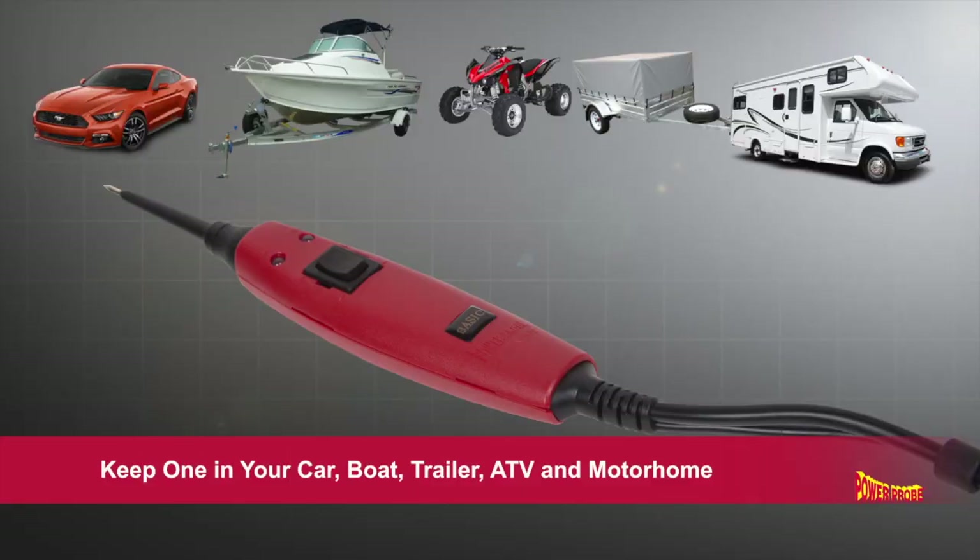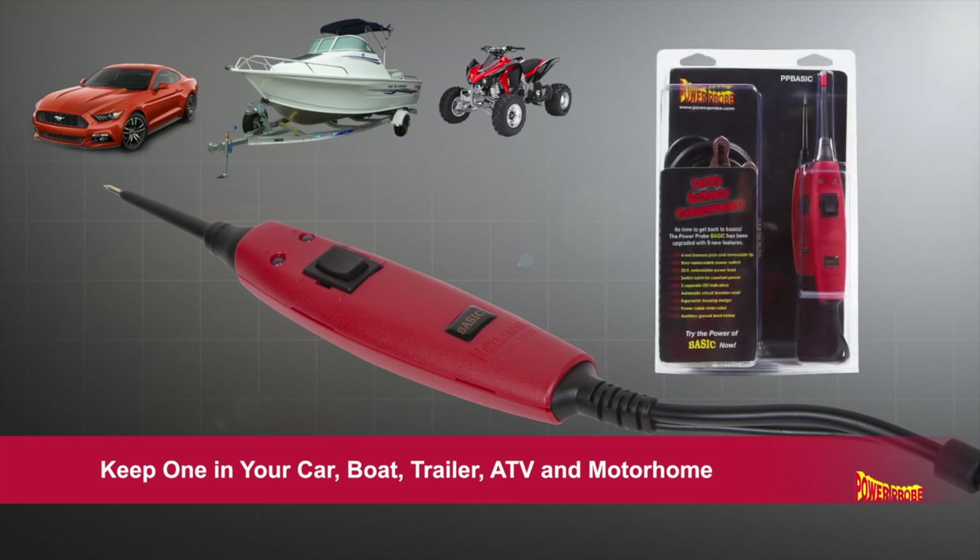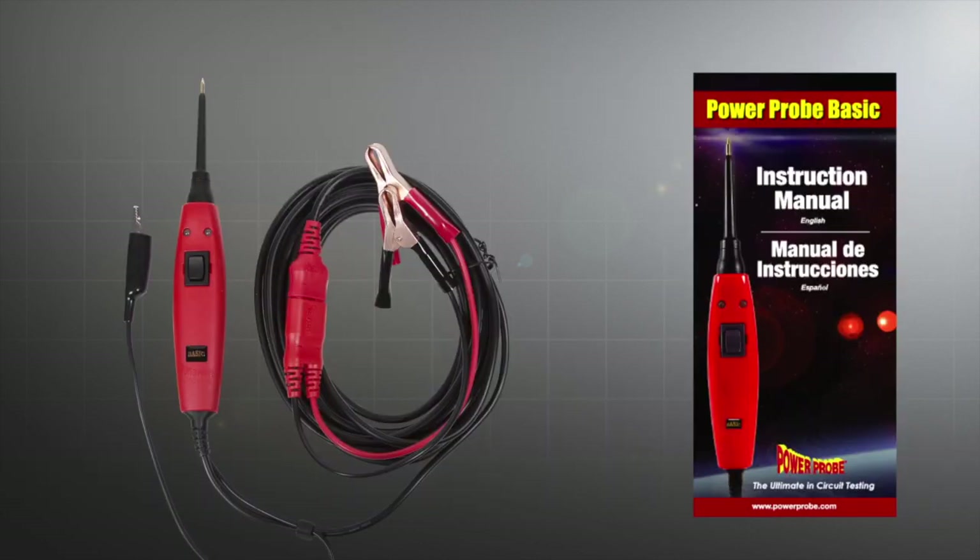Carry a PowerProbe Basic in your car, boat, trailer, ATV, or motorhome so you won't be without one.